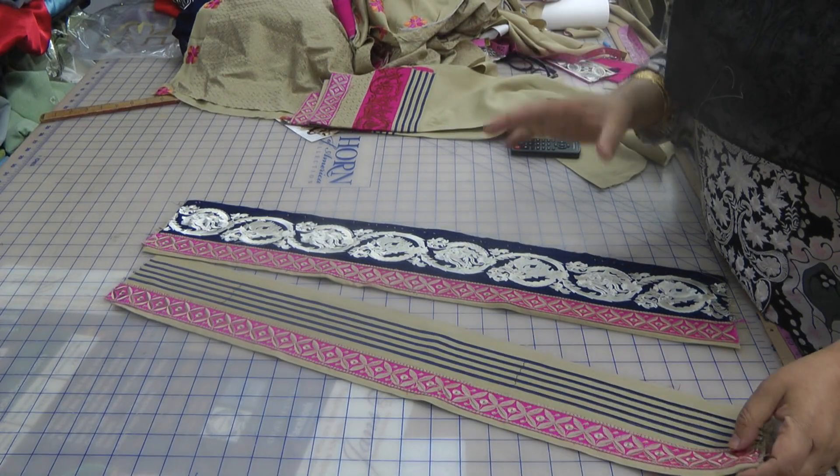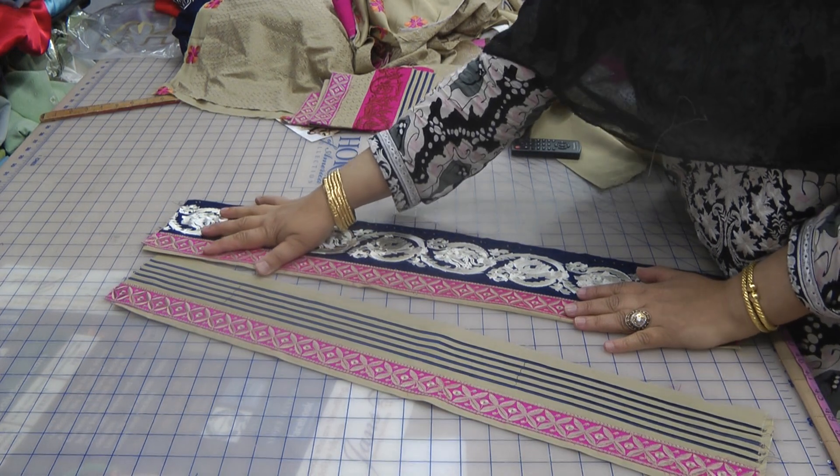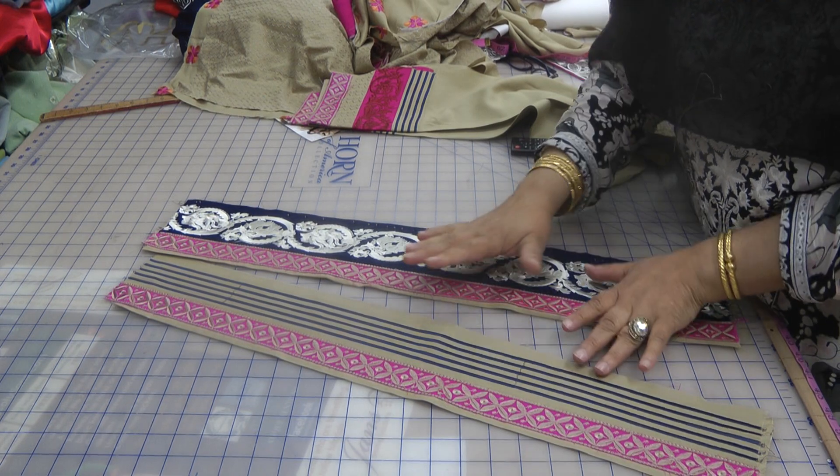Assalamu alaikum. I'm going to explain a little bit about borders. Now when you're creating borders, the best thing to do is to get all your pieces together and to assemble them.